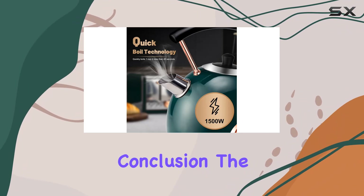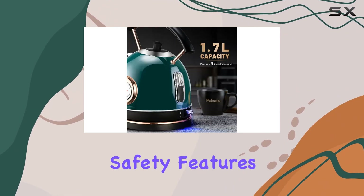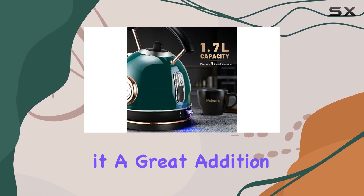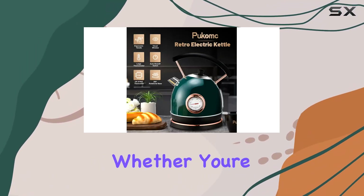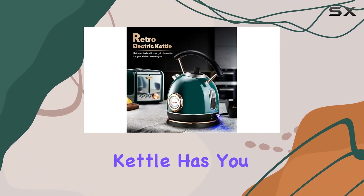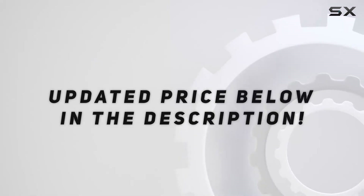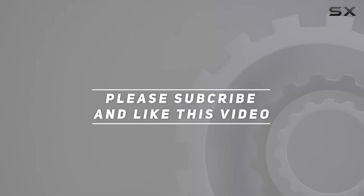In conclusion, the Pucunk 1.7L electric water kettle offers fast-boiling, safety features, and a stylish design, making it a great addition to any kitchen. Whether you're brewing tea, making coffee, or just need hot water, this kettle has you covered. Check out the video description for updated price, and thank you for watching this video.